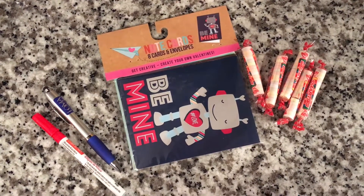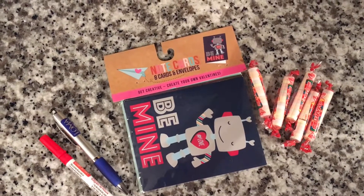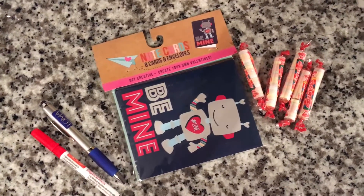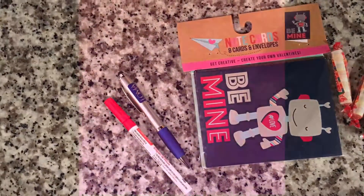Today I'll be showing you how to make easy cards for a class or your friends. All you need are cards, smarty candies, and markers or a pen.